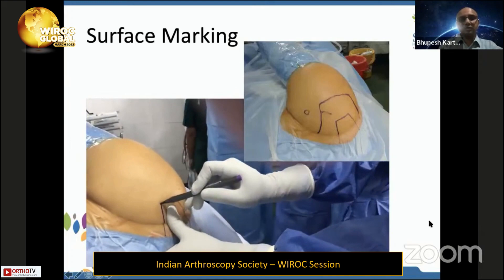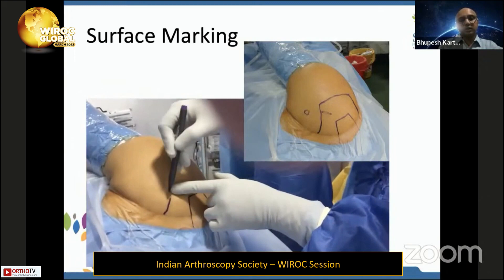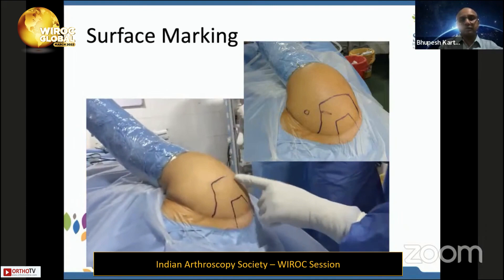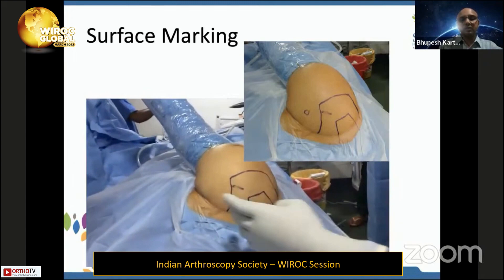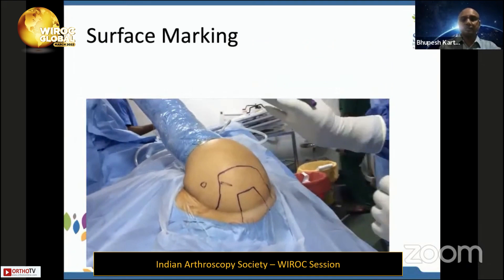I always surface-mark my shoulders because once there is fluid infiltration, the shoulder will bloat up. Key landmarks include the supraspinatus notch, the anterior border of the clavicle, the anterior angle of the acromion, the posterior angle of the acromion, and the spine of the scapula. The AC joint is in the front, and the single most important landmark is the coracoid process.